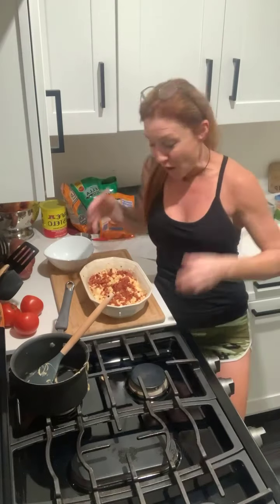Join me every Tuesday and Sunday for these easy meals or treats. Just start slow — baby steps — and thank you again for always supporting me. I will see you on Tuesday, have a great day!